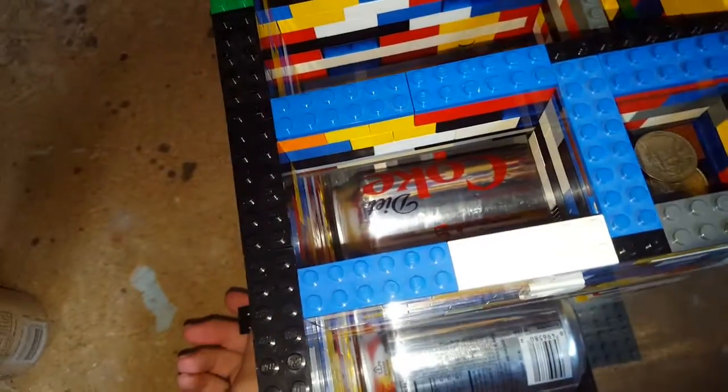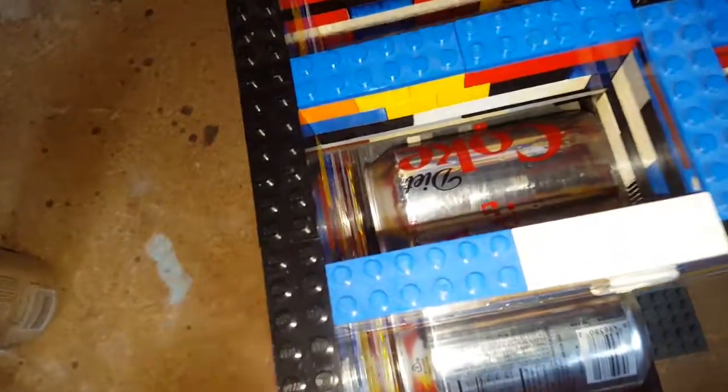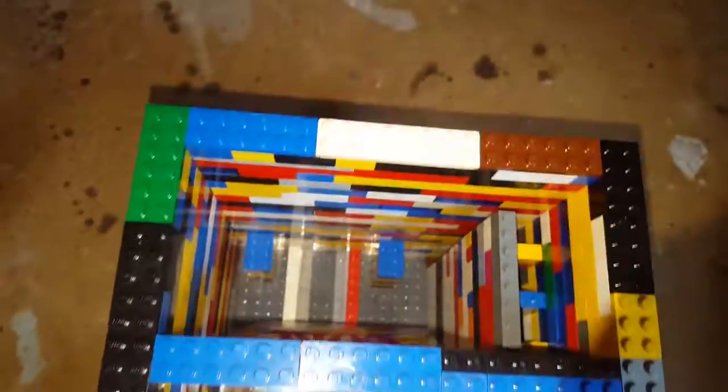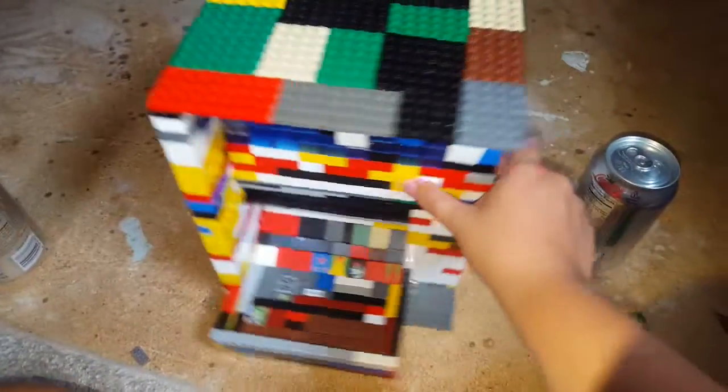Hopefully you saw that — I was trying to work two things at once. But yeah, that's basically what happens. Put your top back on and there you go — there's your pop machine.